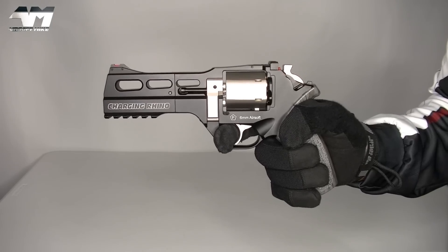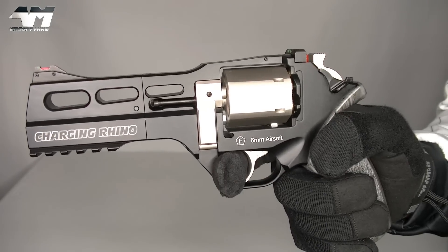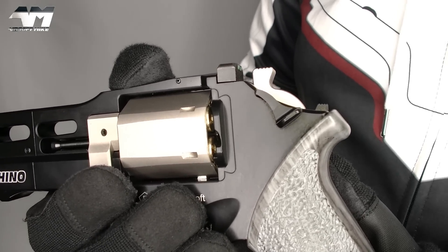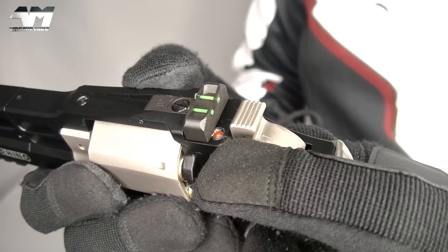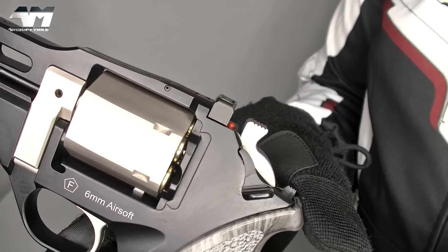But funny enough, when you do double action, it's a bit easier. And notice that gorgeous barrel spinning. Now, those of you with eagle eyes, did you notice something? Something popping up and down. Well, this bad boy has a cocked indicator. Watch as I pull the hammer. See that? That's your indicator.